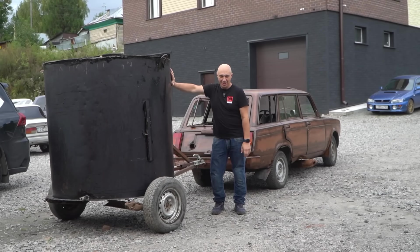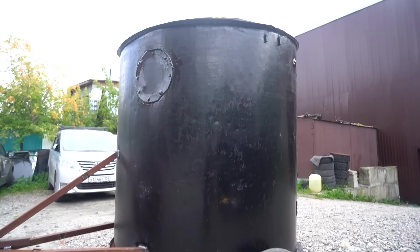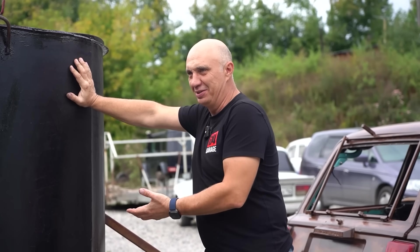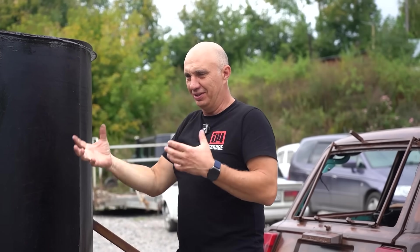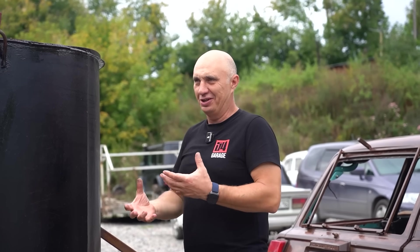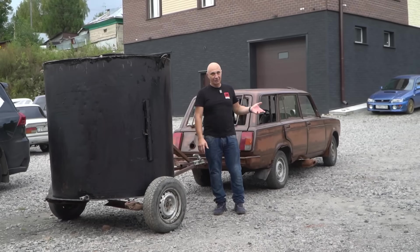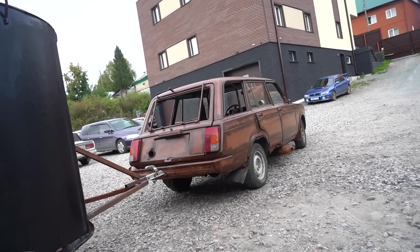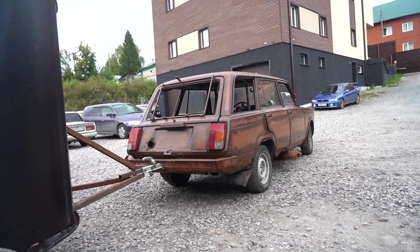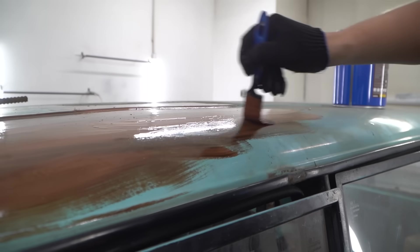We are painting the tank black so it gets even hotter in the sunlight. This is the lovely tank we've made, which is pretty much a fuel tank. The decomposition of organic and non-organic matter is going to be occurring inside of it, turning into flammable methane gas, which will then be fed into the engine.